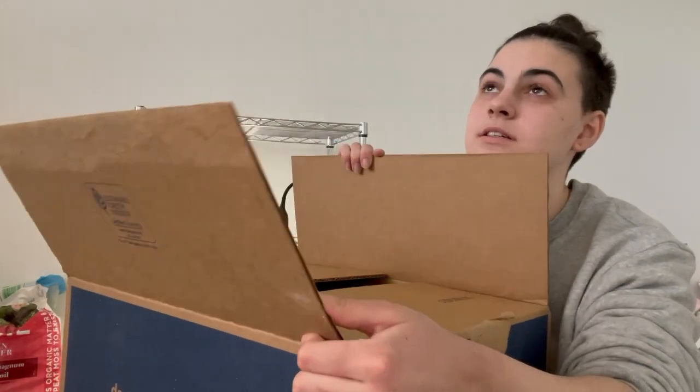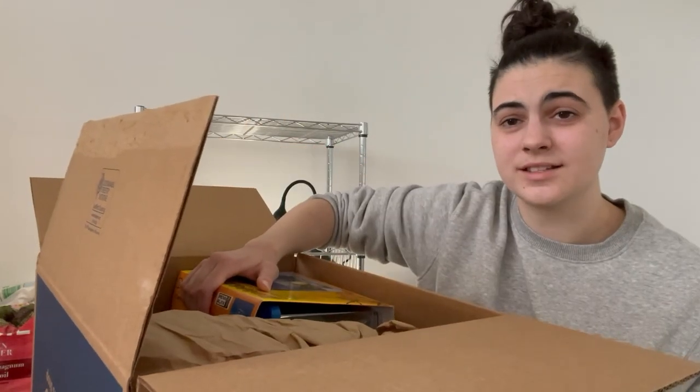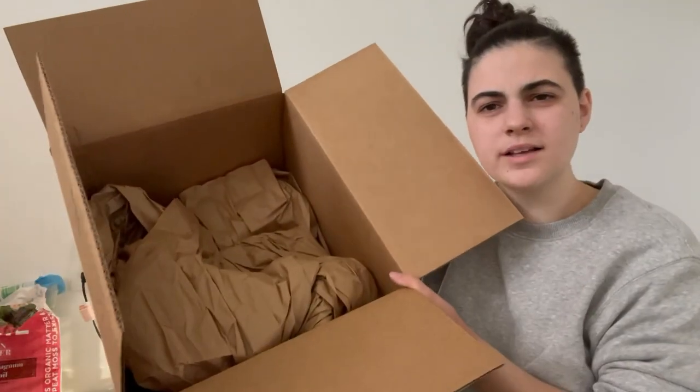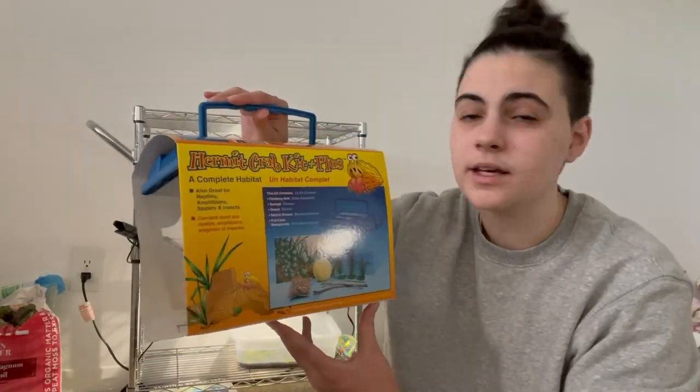I can already see some of this. Why is this a thing? Do you guys see this? Here's a better look. Also, why is the box so big for something so small? But right here we have the hermit crab kit.